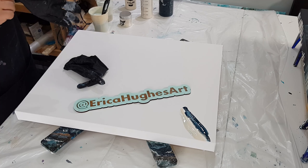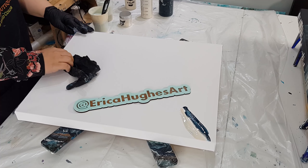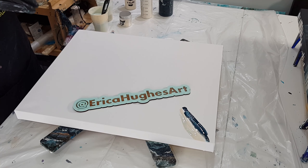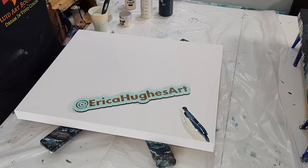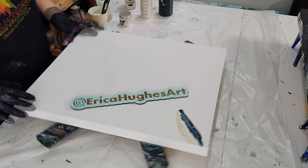Hey guys, welcome back to the channel. I'm back from Vegas, PORCON, and I am wrecked. But I really wanted to jump in the studio just to get back in the groove of things and do a nice, easy blowout for you guys. I can't even begin to express how much fun PORCON was. I'm feeling exhausted. I don't know what day it is still, and yeah, it was amazing.